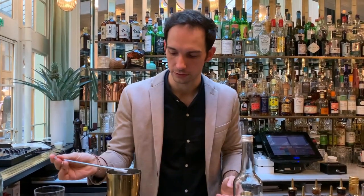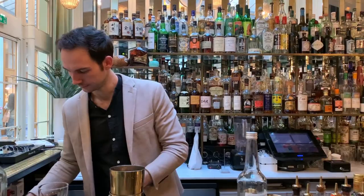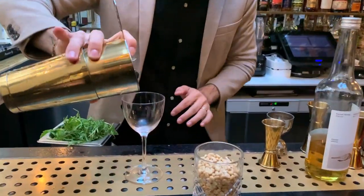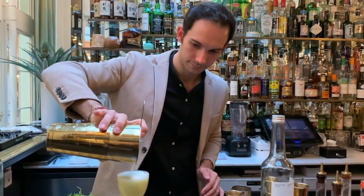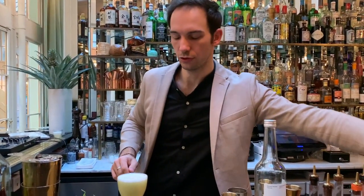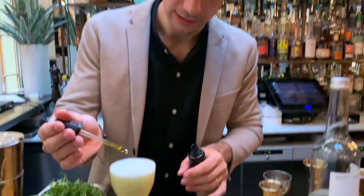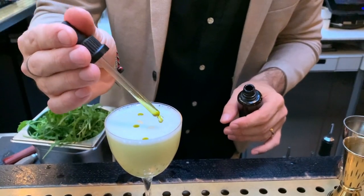This cocktail has a lot of fresh ingredients, so I like to try it just to make sure. Good. And then just a drop — this is an oil, a blended oil with a little bit of herbs inside. Perfect. Cheers.